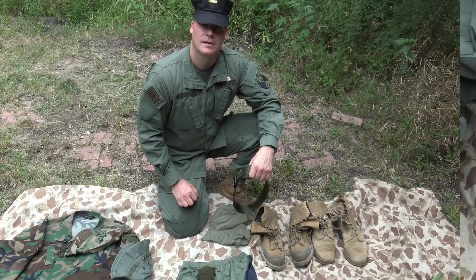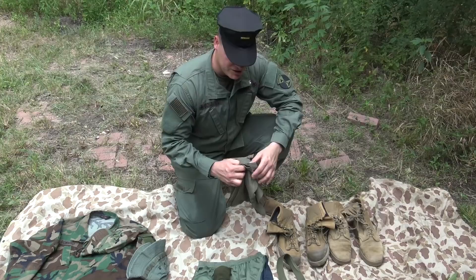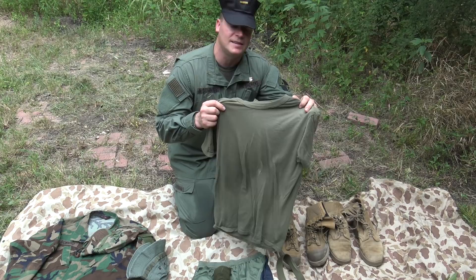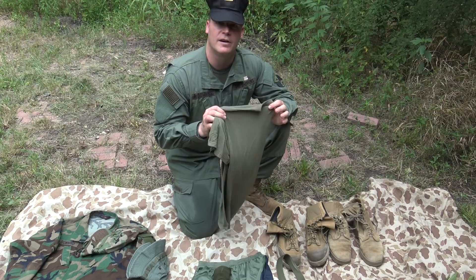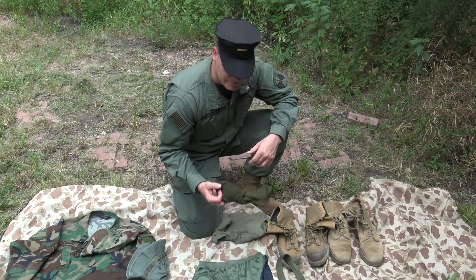The belt on your trousers needs to be olive green — either a regular BDU utility belt or any regular belt, just make sure it's olive green. Your skivvy shirt needs to be a plain Jane or One Shepherd skivvy shirt, like a standard issue Marine Corps skivvy shirt made by Soffe. These are very available — you can get packs of three for $12–$15. You can even find an olive green skivvy shirt at Walmart, but I recommend the Marine Corps issue.